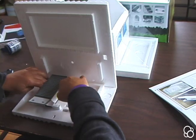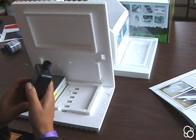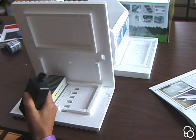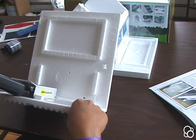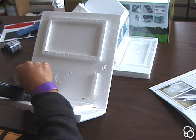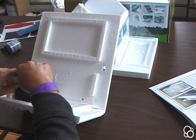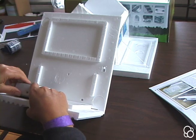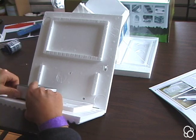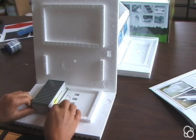Moving on to image number three, we're going to stick the solar collector tank into this housing right here. You don't need to add the cap — you just slip it right in with the opening going first. Then you can close these flaps and once again add tape or glue, whatever works best for you.